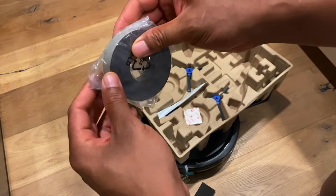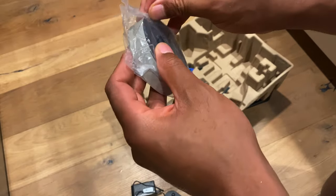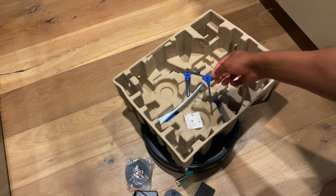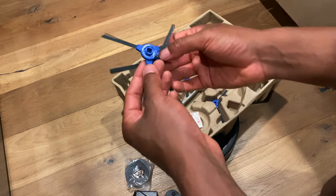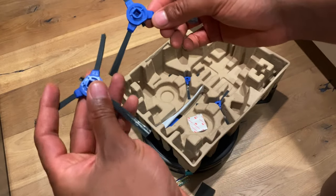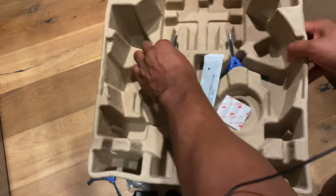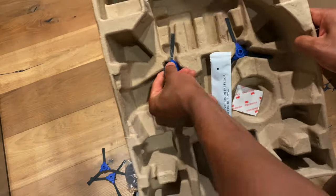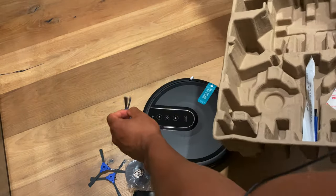This is the barrier strip that they're talking about — I'm not going to pull it out fully, but you lay it down as a boundary. And here are the sweeper attachments right here. It comes with four in here — two and then I guess two replacements. Lay them on the floor too. So you have four of these sweepers; a little difficult to get out.